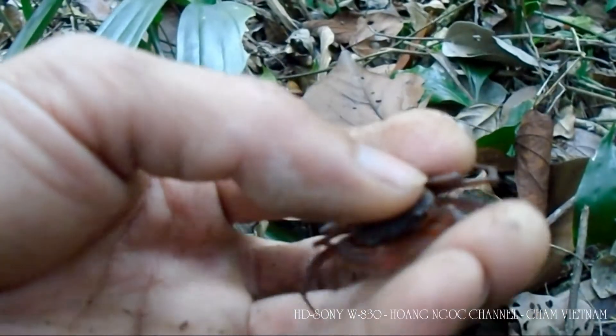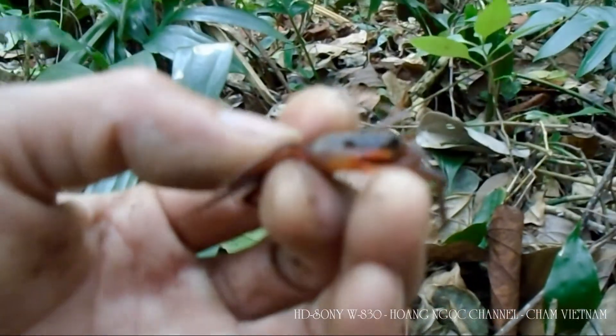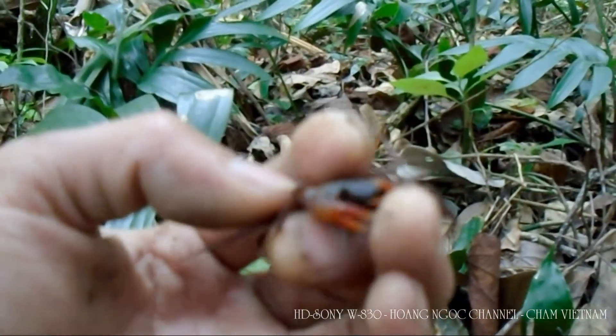Cạnh rau cưng. Chạy, trước ống kính phải chạy. Sao quay con cua nó không rõ lắm nhỉ.